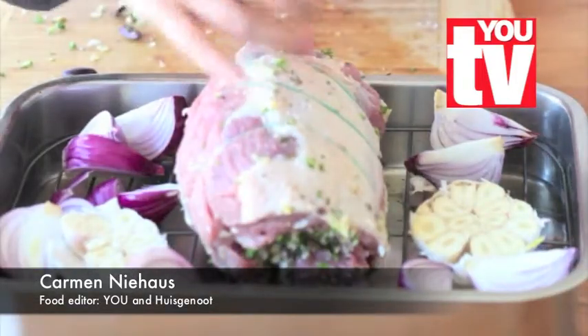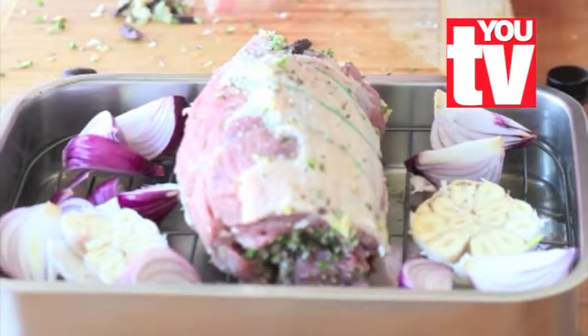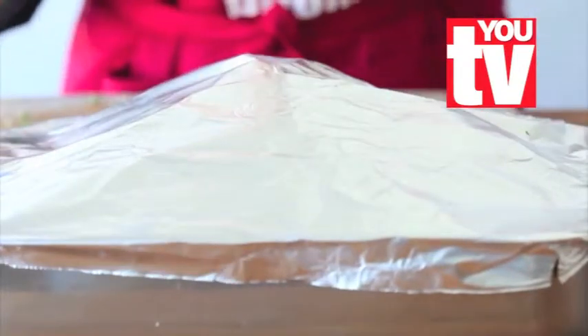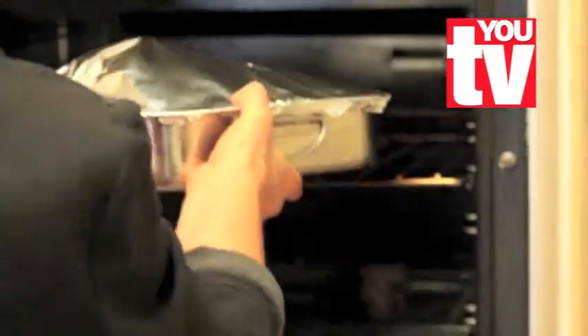Season the meat with salt and pepper, smear with olive oil, and then cover with tin foil. Place in the oven for two and a half hours at 160 degrees Celsius. Remove the tin foil 40 minutes before the meat is done so that it can brown nicely on the outside.